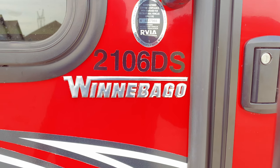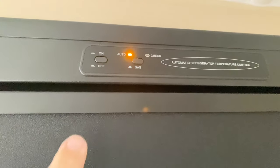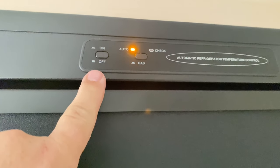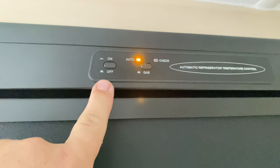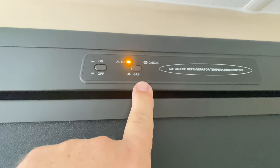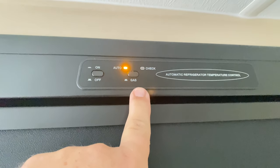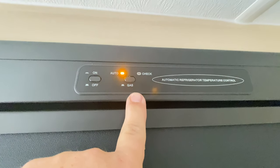This is a 2016 DS Winnebago. This time, the refrigerator wouldn't start. The auto light that you see there — the amber light — was not on. I knew something was wrong. I let it run a night and the refrigerator didn't start cooling down, so I knew something was amiss.